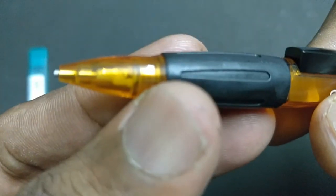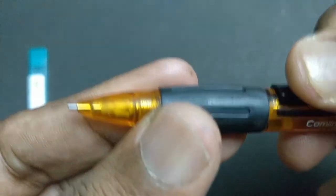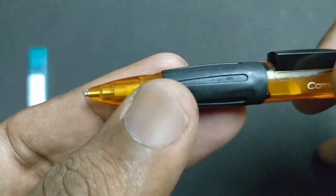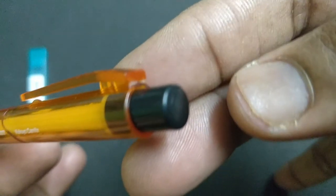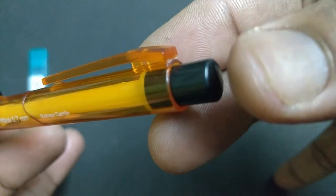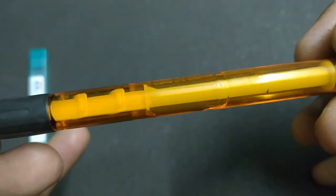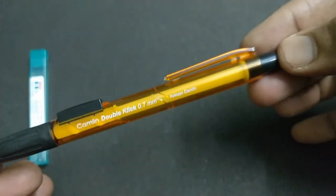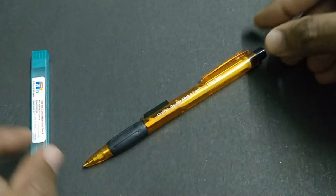Looks nice. And it is 0.7 tip. The metallic insert in the nib gives a good writing experience. The top click is easy to use. Looks nice. The design of the pencil looks nice.